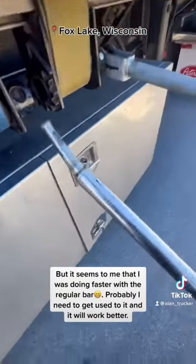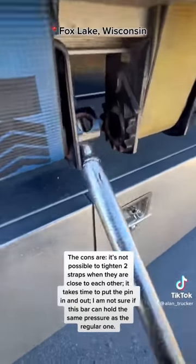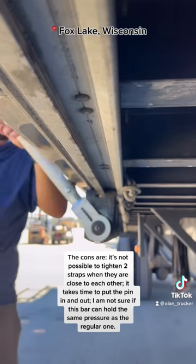Probably I need to get used to it and it will work better. The cons are: it's not possible to tighten straps when they are close to each other. It takes time to put the pin in and out. I am not sure if this bar can hold the same pressure as the regular one.